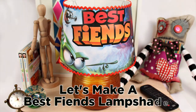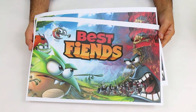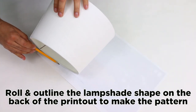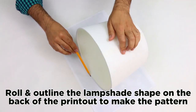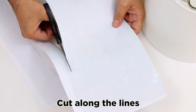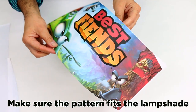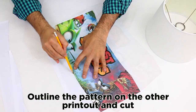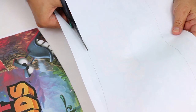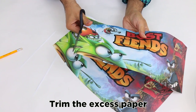Let's make a Best Fiends lampshade. Roll and outline the lampshade shape on the back of the printout to make the pattern. Cut along the lines. Make sure that the pattern fits the lampshade. Outline the pattern on the other printout and cut. Trim the excess paper.